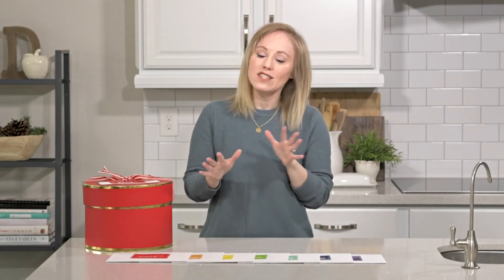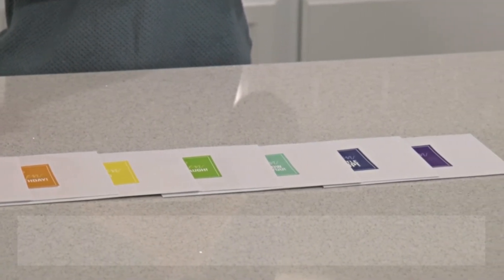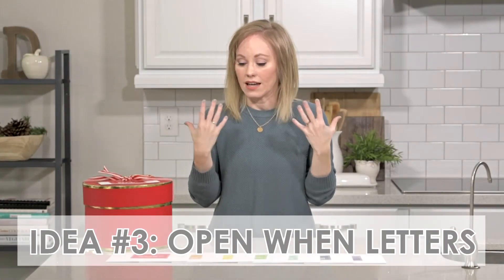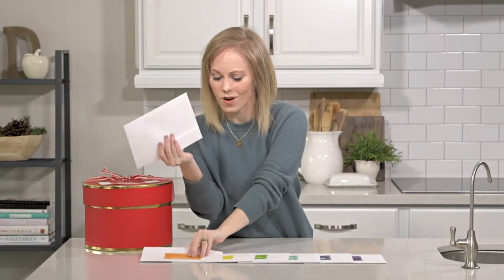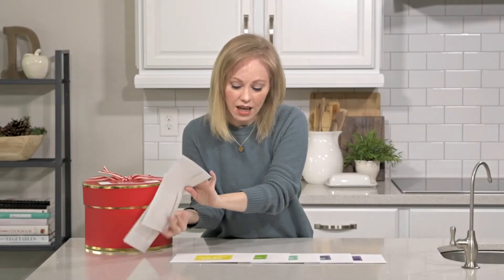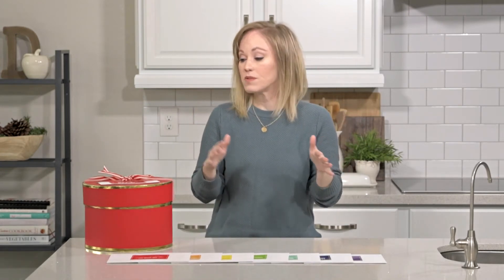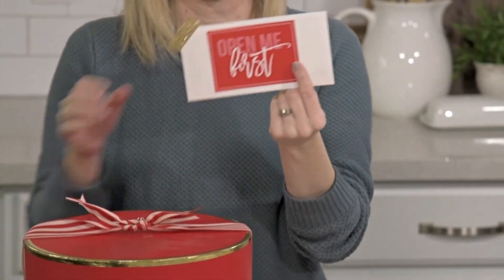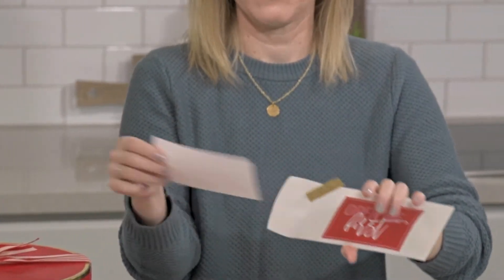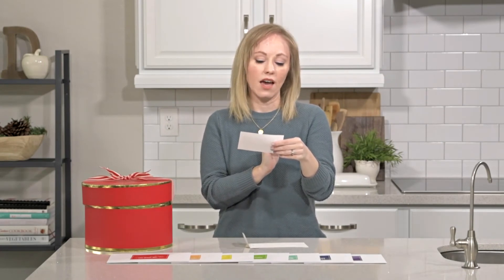If you're in a long-distance relationship — military spouses, people who travel a lot — this next idea is perfect for you. These are called Open When Letters, and they each have a cute little title: 'Open When You Want Me,' 'Open When It's Your Birthday,' 'Open When You're Feeling Happy' — lots of different themes. You fill all your envelopes, put them in a box, and on top you have one that says 'Open Me First,' with a poem: 'I love you every day, here are some envelopes just for you.'